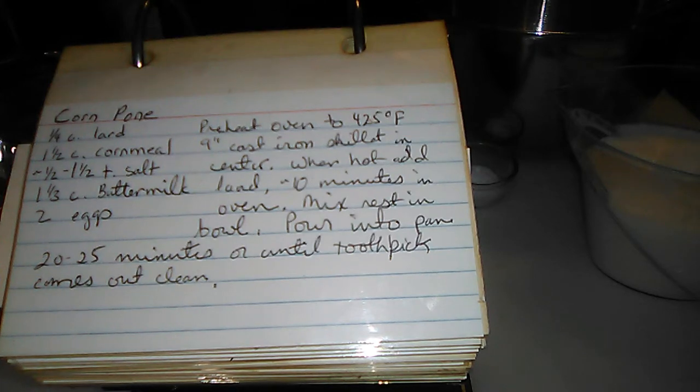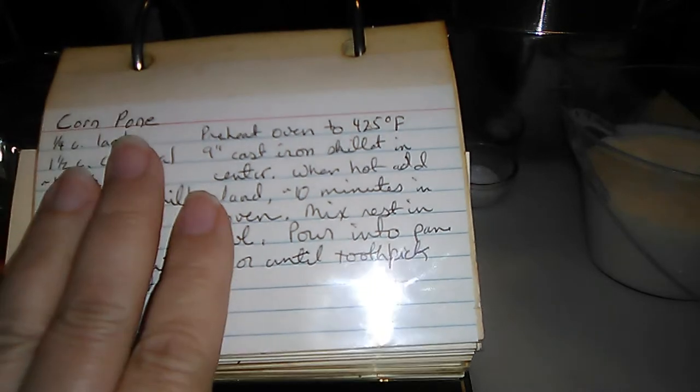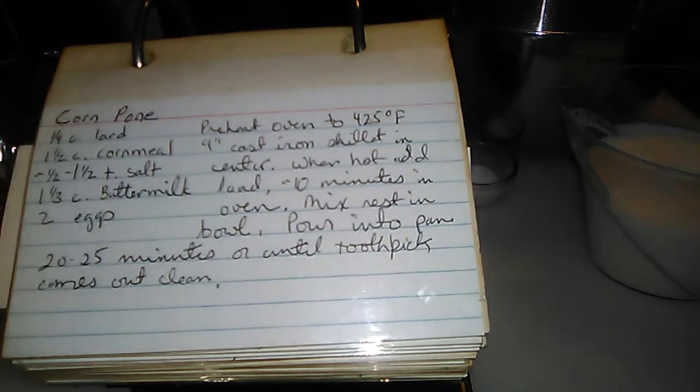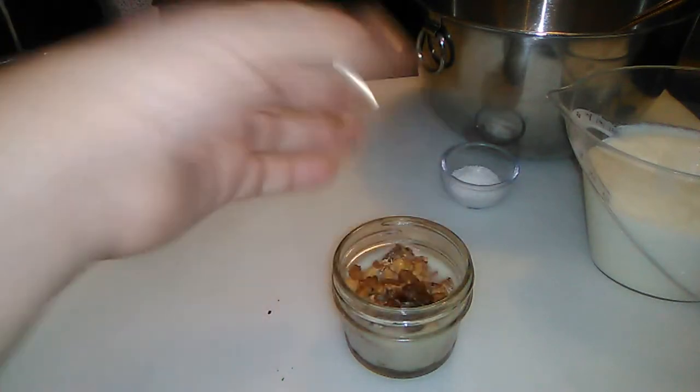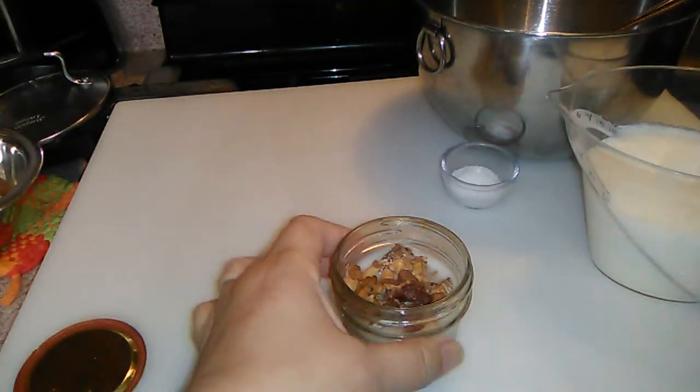Welcome to my channel. It's been a while since I've made a food video. I thought I already made this video — I didn't. It's called cornpone. I got it out of the Foxfire book and they called it cornpone, but it's really a hillbilly version of Yorkshire pudding.